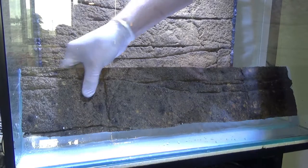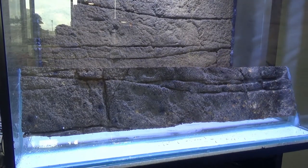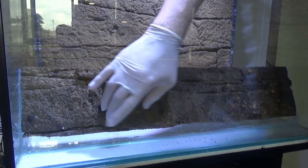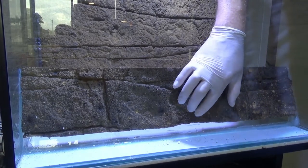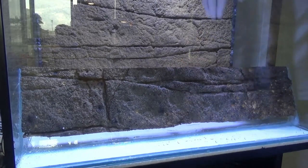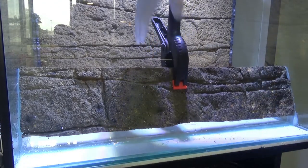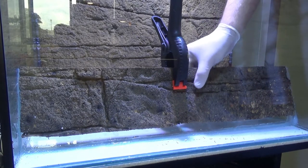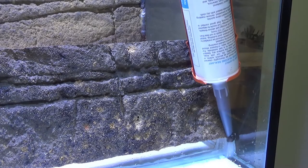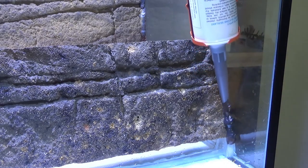This piece of background is a tad shorter than the glass, but that's not a problem as long as it's even at the top. The aquatic section will have stones that hide the bottom of the background anyway. Once it's stuck in place, clamp it so it doesn't move — it'll take around 8 to 12 hours to dry, preferably overnight. While it's drying, run more black silicone up either side.